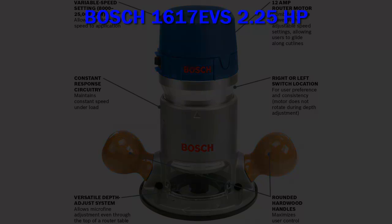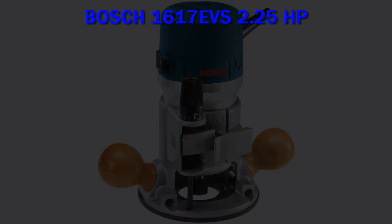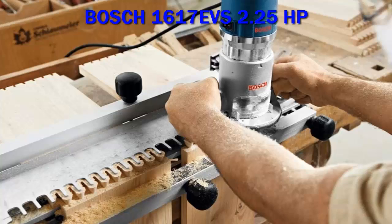The Bosch 1617 EVS router features a 12-amp, 2.25-horsepower motor that spins the bit between 8,000 and 25,000 RPM.